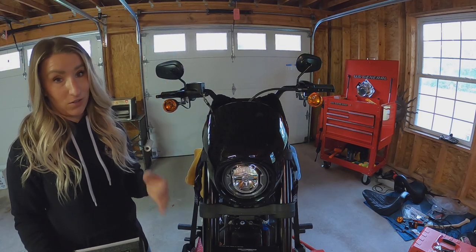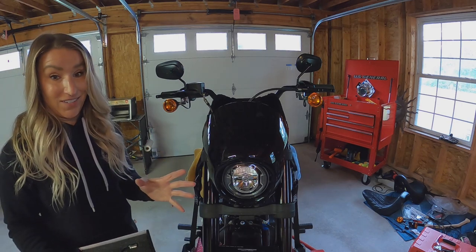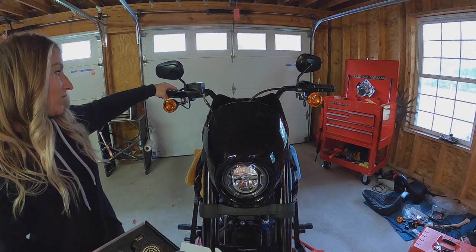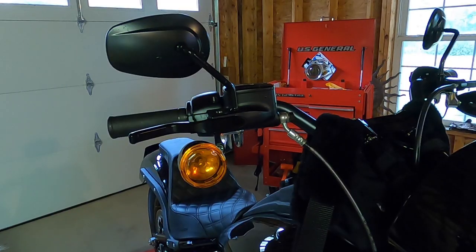This is one of the easiest things you can do to make a huge impact on the look of your bike. I'm really excited to do this because I did the levers the other day, so this is gonna finish it off.